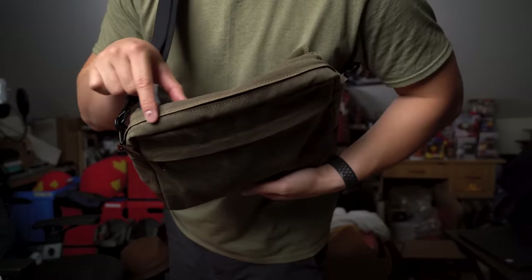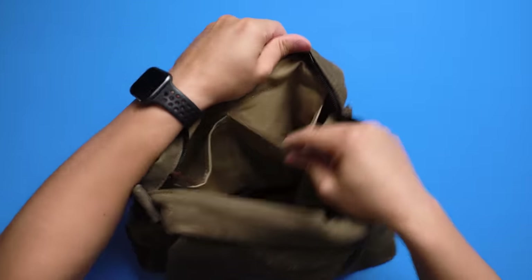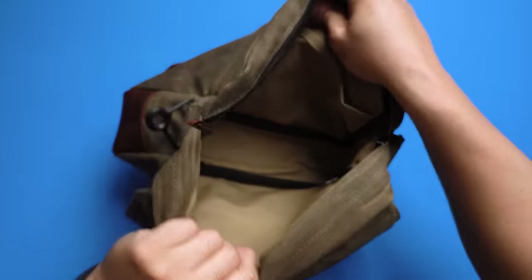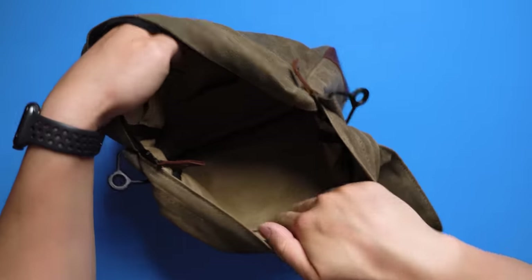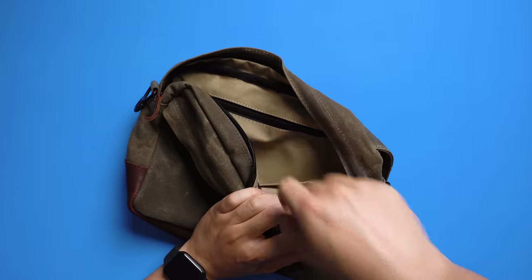Moving into the main pocket, also protected with a cover. Inside it's lined with a nice soft cotton-like feel and two large sleeve pockets measuring about 5 inches in width — great for larger items like phones and wallets to stay organized. Then the rest of the pocket is just a large open space about 2 inches in depth, plenty to store larger items like an umbrella, bottle, or large enough to even fit an iPad.